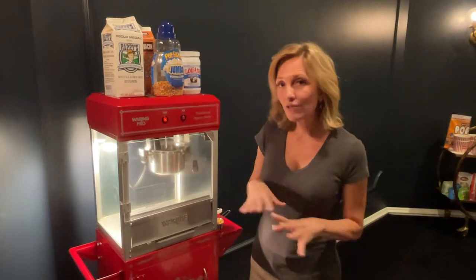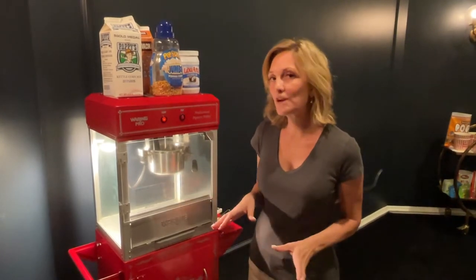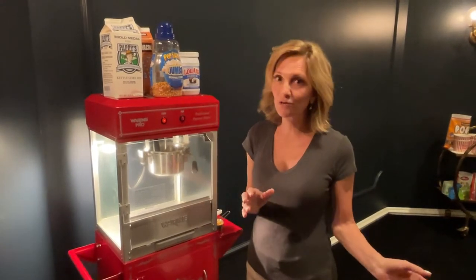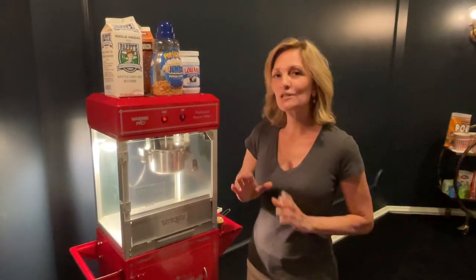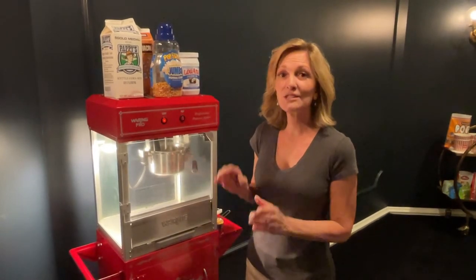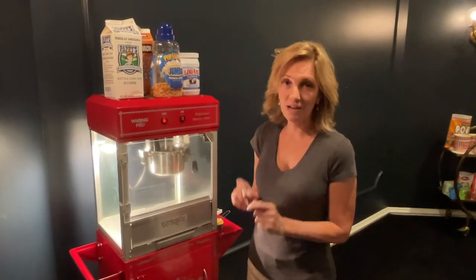I've tried playing around with different scenarios and different ways of doing it, and as with the prior video, there are a couple of secret ingredients that you do need to use. I'll be going through and showing you what those ingredients are to make the best kettle corn at home.